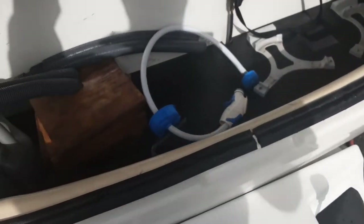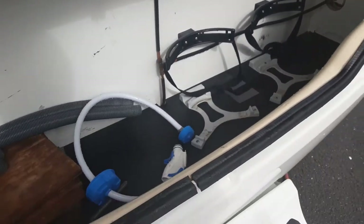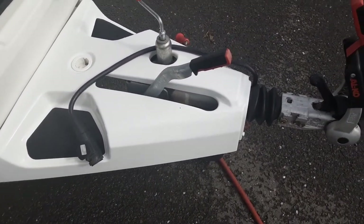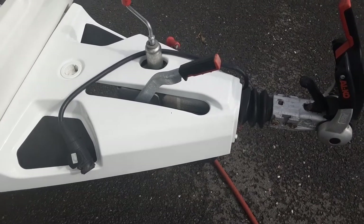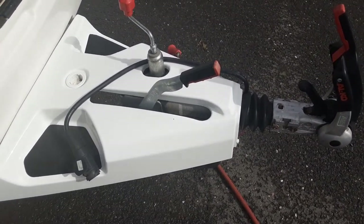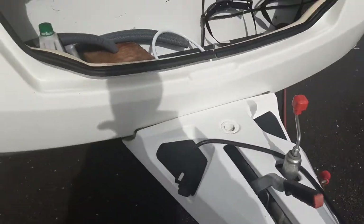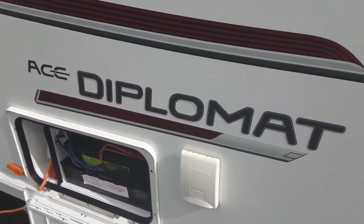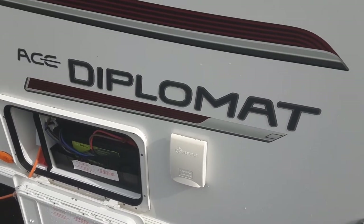In the front locker you've got your water pump connection, gas bottle tie-downs, and your gas regulator at the top. You've also got your hitch on the front of the van, which we'll demonstrate in person. If you have any further questions on the Swift Ace Diplomat, please do give us a call here at the caravan company and we'll do all we can to assist you. Thank you very much, bye bye.